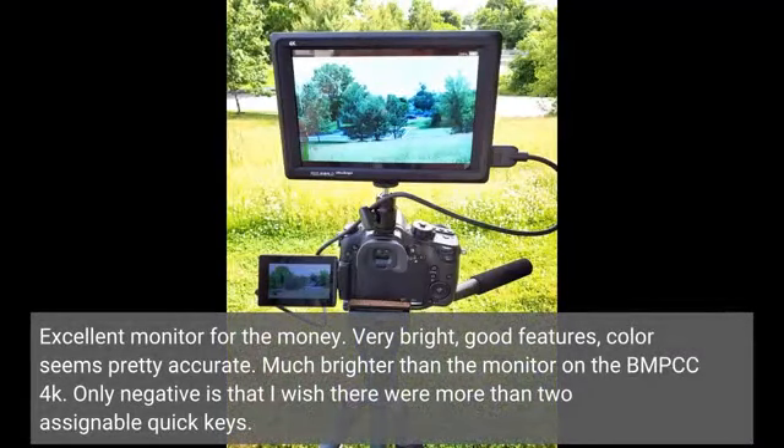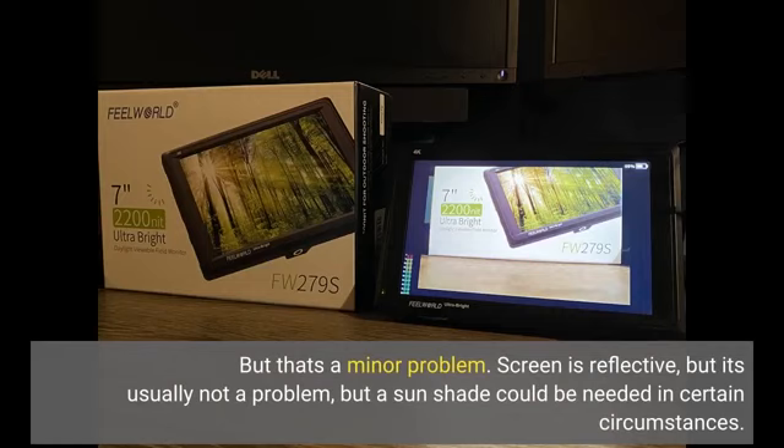Excellent monitor for the money. Very bright, good features, color seems pretty accurate. Much brighter than the monitor on the BMPCC 4K. The only negative is that I wish there were more than two assignable quick keys, but that's a minor problem.